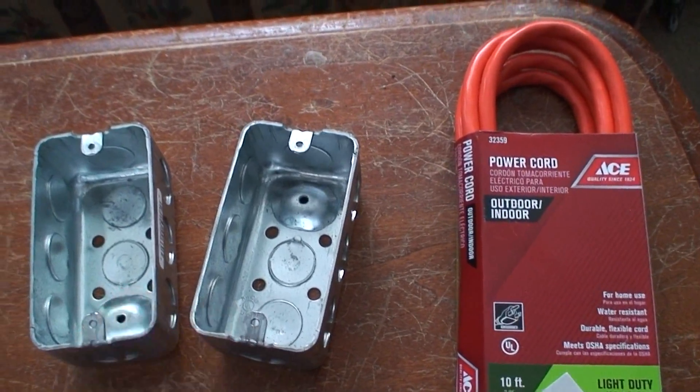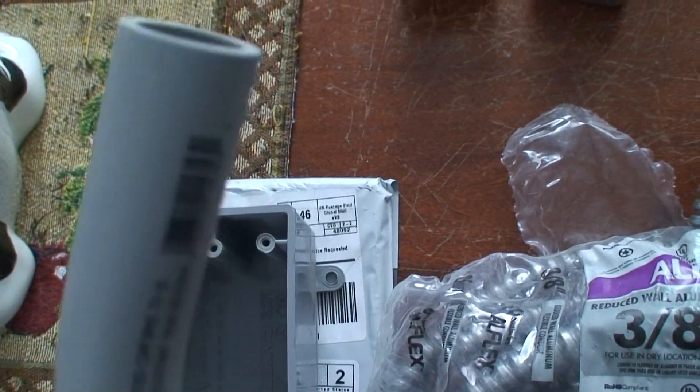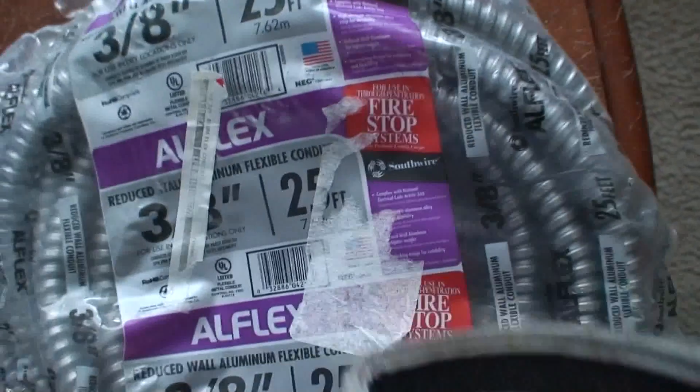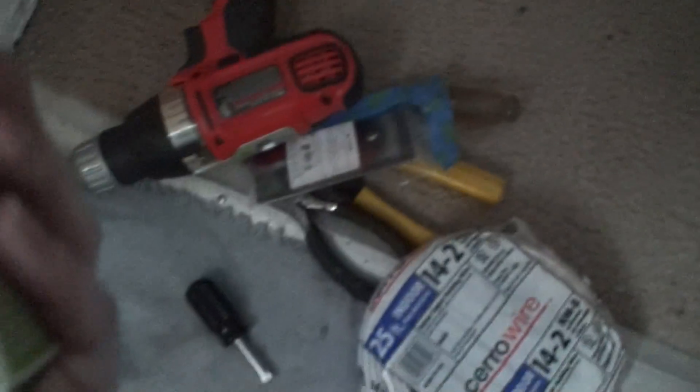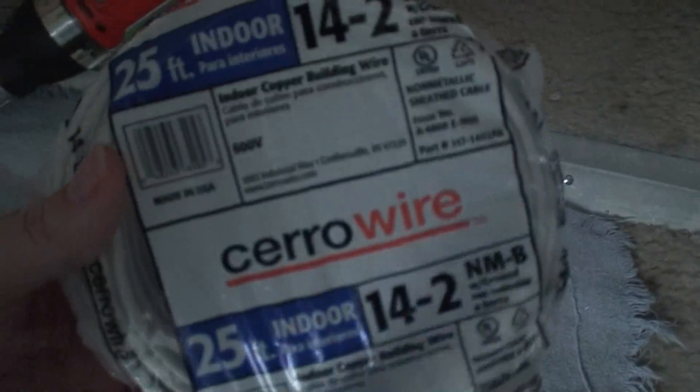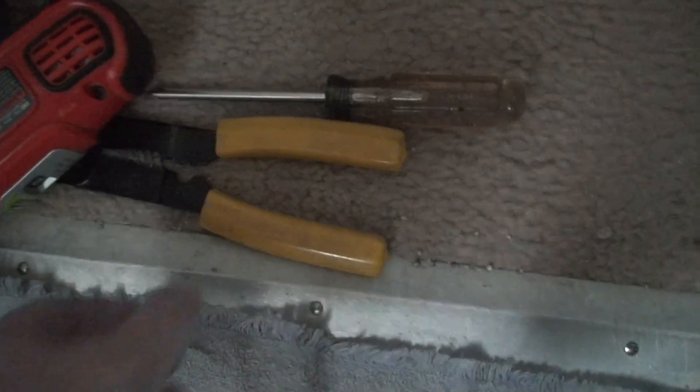Two metal boxes: this one for the outside, and this one to feed the wire under the trailer. Over here I've got the tools needed — I got two of these, two of these, this, linesman pliers, a drill to drill some holes, Phillips, stubby Phillips, and wire cutters.